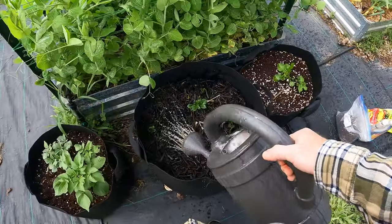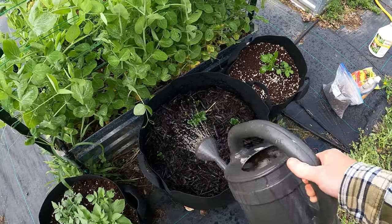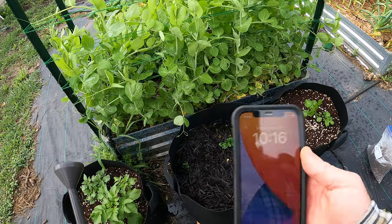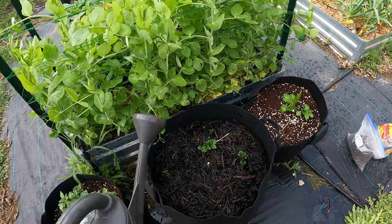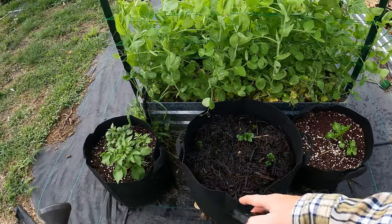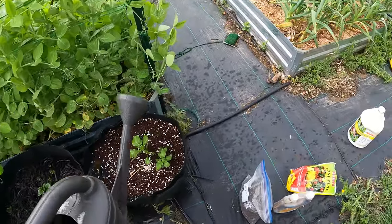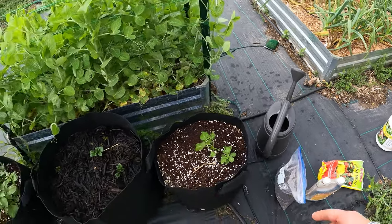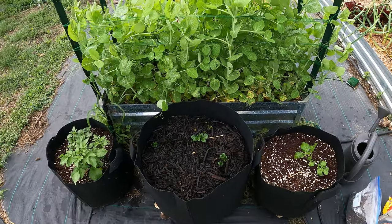It's one ounce per gallon as the directions say, and this is a one-and-a-half gallon watering can so I'm using a little less than it calls for. I'm also going to add some fish fertilizer — this is a 5-1-1, so mostly nitrogen. This is going to add back nitrogen since that liquid fertilizer was kind of low on nitrogen. It calls for one tablespoon per gallon of water. It's March 17th so we can keep track of how long it took. It wasn't long at all for these to sprout. Periodically — about once every two to three weeks — I'm going to be adding fertilizer, sometimes liquid, sometimes granule.